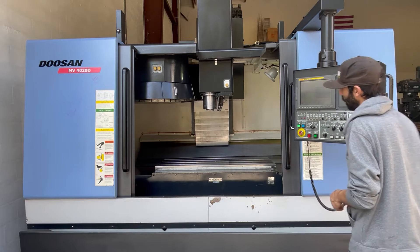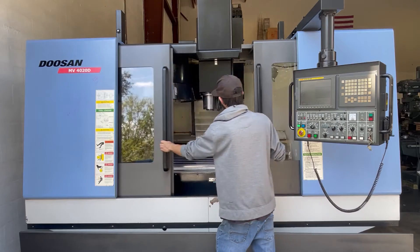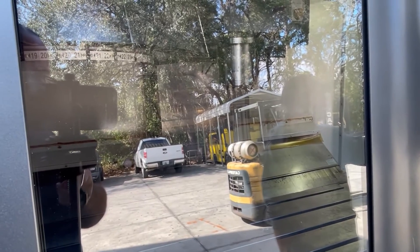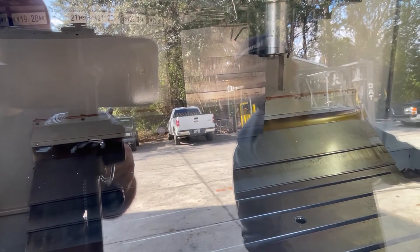Now I'm going to demonstrate the spindle. We have to close the doors on this one — it has all the interlocks and everything installed. The spindle is on and operating at 500 RPM.